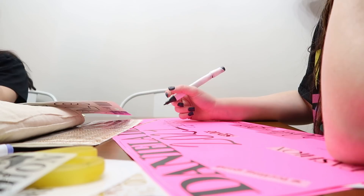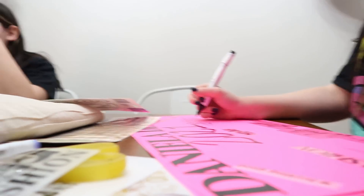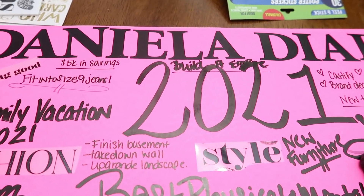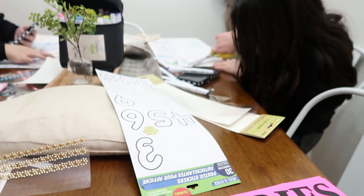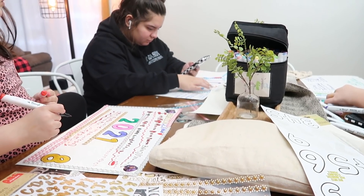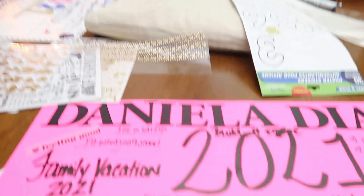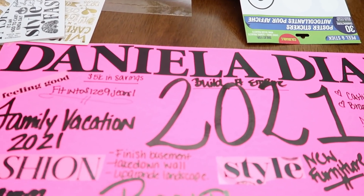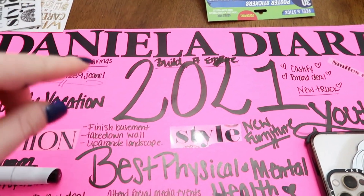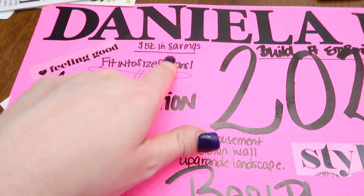We're putting travel on there because me too. Here's what I have so far — I'm putting it together like a to-do list of what I want to do. All right guys, here's mine. I'm pretty much done; Sophie's still working on hers. Becky, are you almost done? My name is on there with the stickers and I left the number stickers for the kids. I wrote 2021 and I want to build an empire.